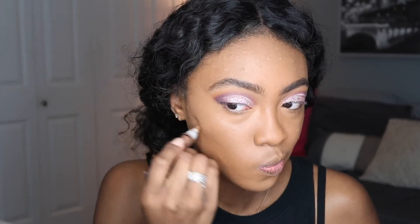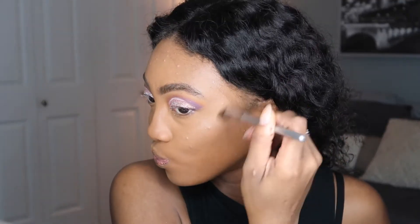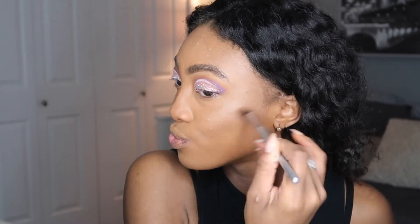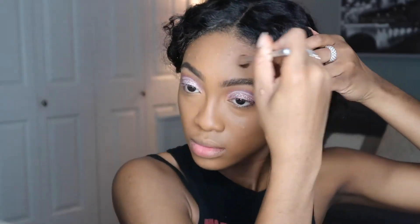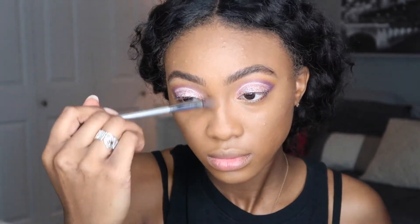Then I'm going to sculpt out my cheekbones and give my face more structure, because once you apply foundation and concealer you create this fresh clean slate and there's really no definition. I want to bring back that definition with my contour, using the same LA Girl Pro Concealer in the shade Beautiful Bronze — a shade that's a lot darker than my skin tone, which is what you want, because to create definition you need a shade a little darker than your natural skin tone.